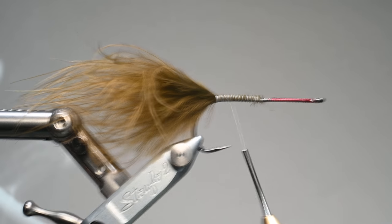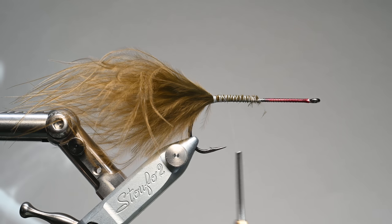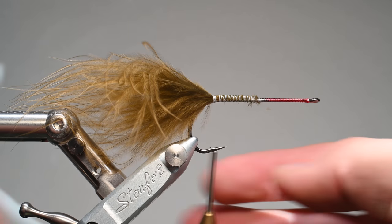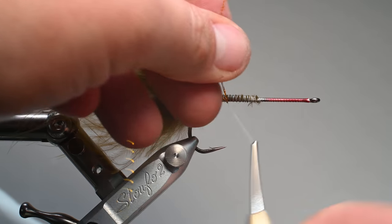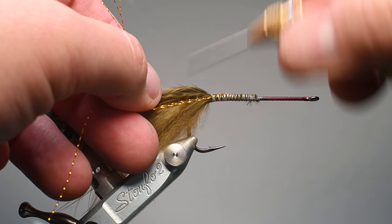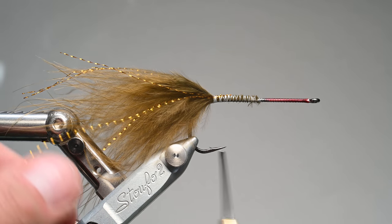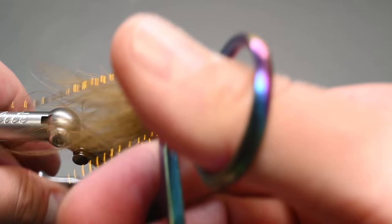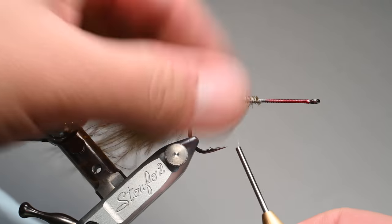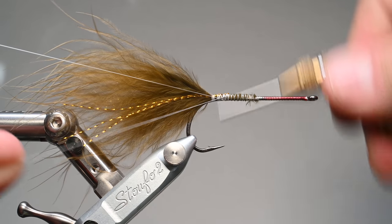I'm going to grab about three to four pieces of gold crystal flash — use whatever color scheme you're going for; pearl and silver are also popular. I'll tie that in at the halfway point and advance it, splitting it on each side of the tail so we have those going down each side. I'll trim it to roughly not quite the full length of the marabou fibers, because the tail tips are really wispy and I want those to form a nice taper.